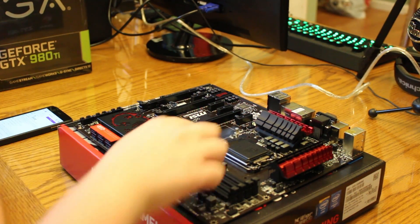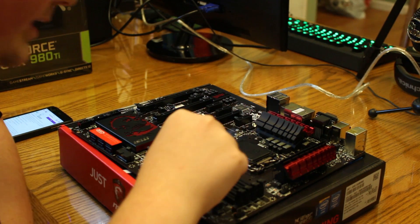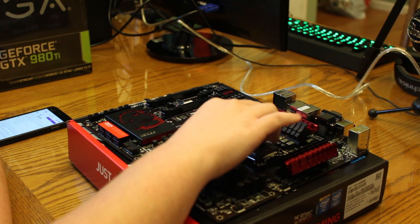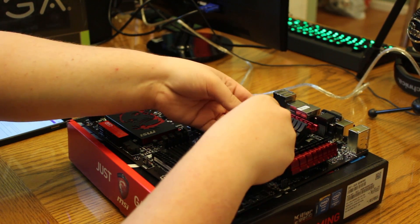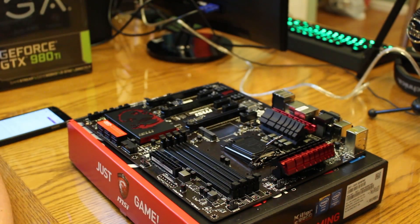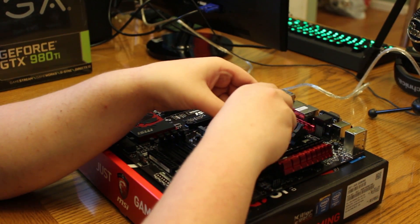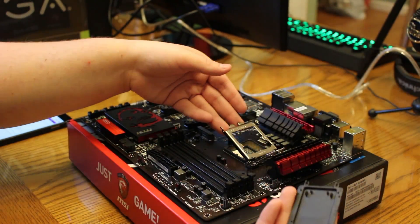Whatever motherboard you have, you're going to have a cover over the processor slot. You should just be able to pull it up, but it doesn't look like it's going to do that, so I'm actually going to flick the arm back. Just push down on the arm, pull it up, flick it back, and that just flips right on up. Now you don't have to worry about damaging anything — it's airborne, and you can just kind of wiggle it on off. Some will be easier than others. This one is going to take a little bit of pressure. You might have heard the click there — you've got one side, you've got to get the other — and it just pulls right on off.